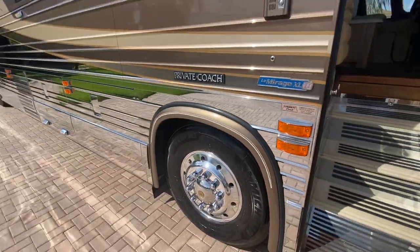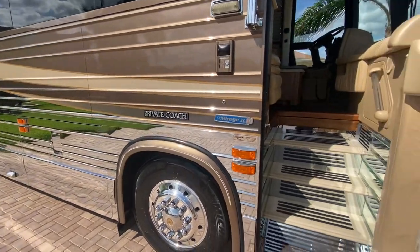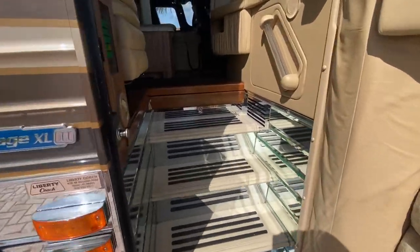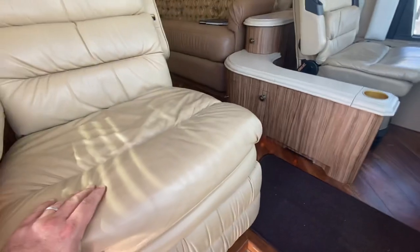I did just spend about forty-three hundred dollars on a full inspection and service on this coach, fixing some very minor things. The seats in this coach are in amazing condition.